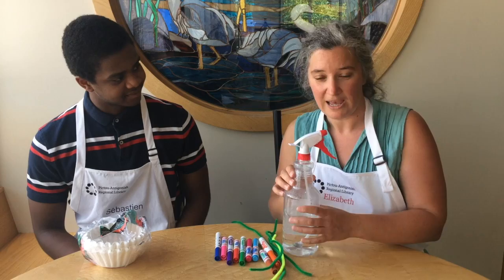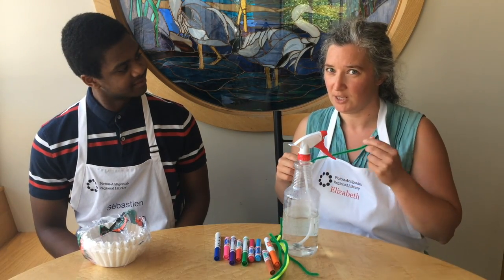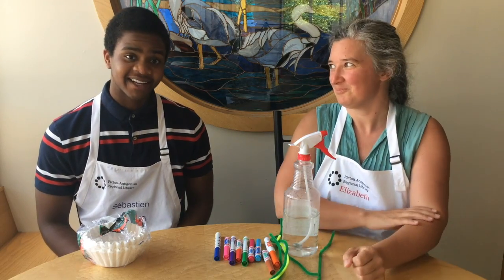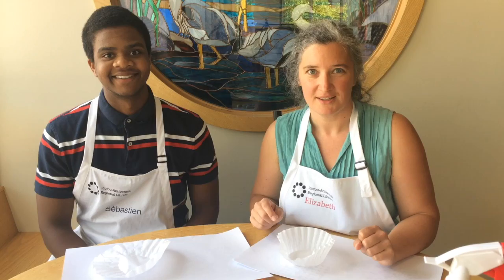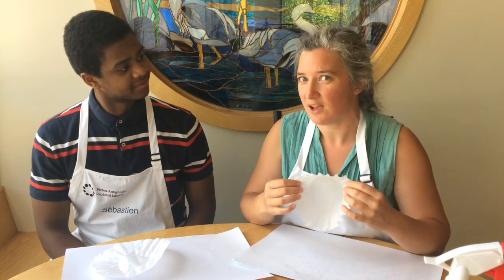We're going to use some water, and if you want to turn your craft into something special, we're going to use some pipe cleaners. This is going to be a very fun activity, and we're also going to show you some of the science behind it.